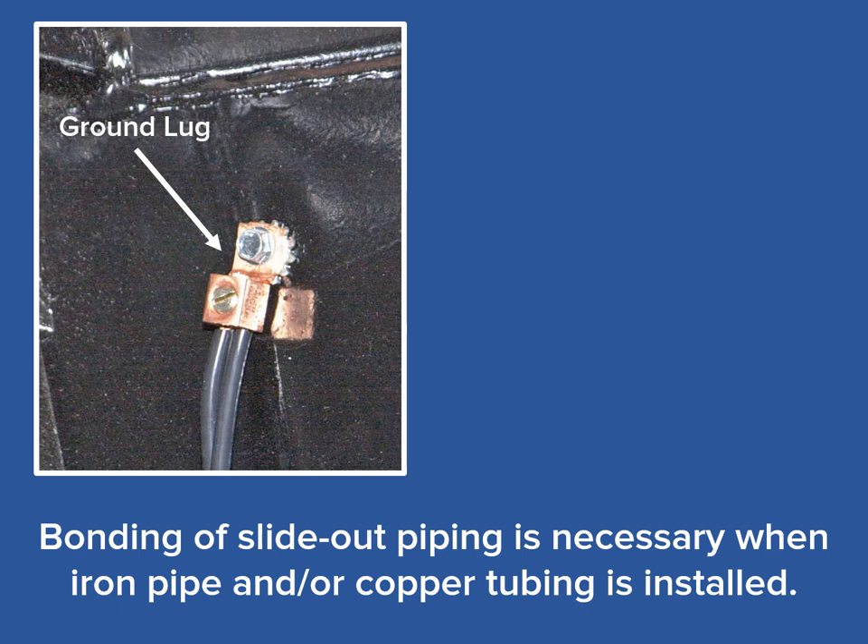Here, an additional star washer had been added, but is not necessary as the self-tapping screw establishes the required continuity. There are some installations where an L-bracket that holds the iron pipe on with a brass bulkhead connector will need a star washer to establish that continuity. This is because both the chassis and the L-bracket are painted. The star washer, when placed between the chassis and the L-bracket, will cut through the paint on both and establish the required continuity.